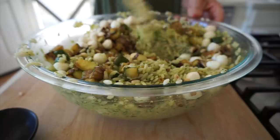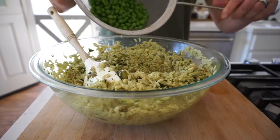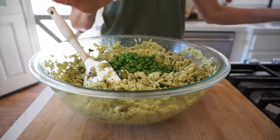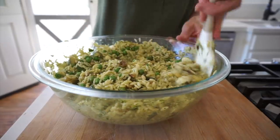The pine nuts are about the same size as the orzo and offer a really great little texture and crunch in the salad. One thing I forgot to add — the frozen peas! Don't forget the peas. Just defrost them with a strainer under hot water for one to two minutes and then pop them in the salad. They add such a delicious freshness and they're also beautiful against the salmon. Don't forget the peas like I almost did.